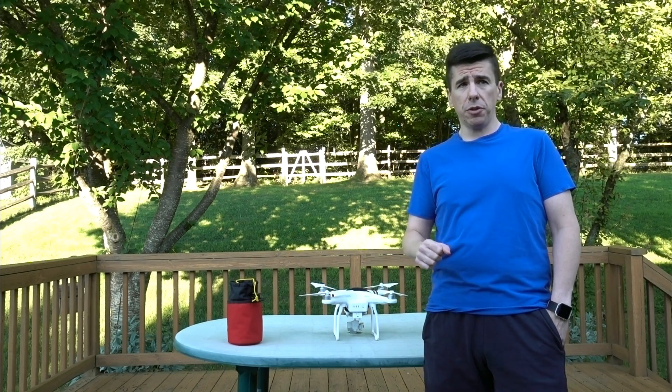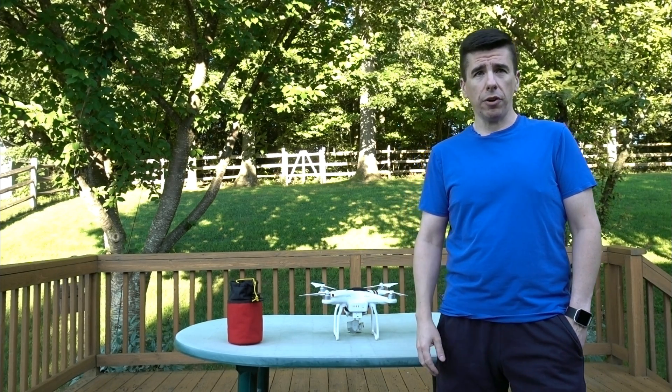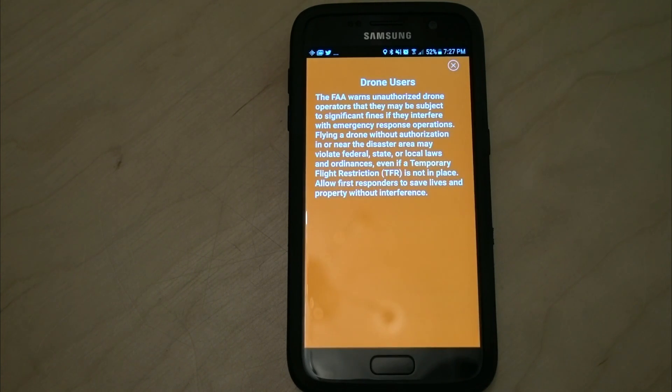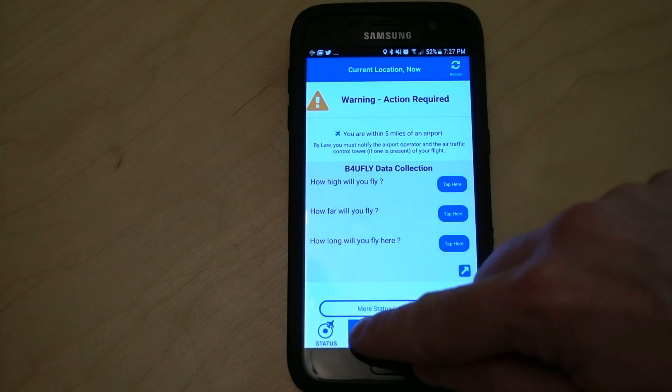If you don't already own a drone, make sure that you are able to fly in your area. I suggest downloading the FAA Before You Fly app. As the application opens up and you press continue, it gives you a warning to let you know that you have to obey certain FAA regulations, including those temporary flight restrictions.